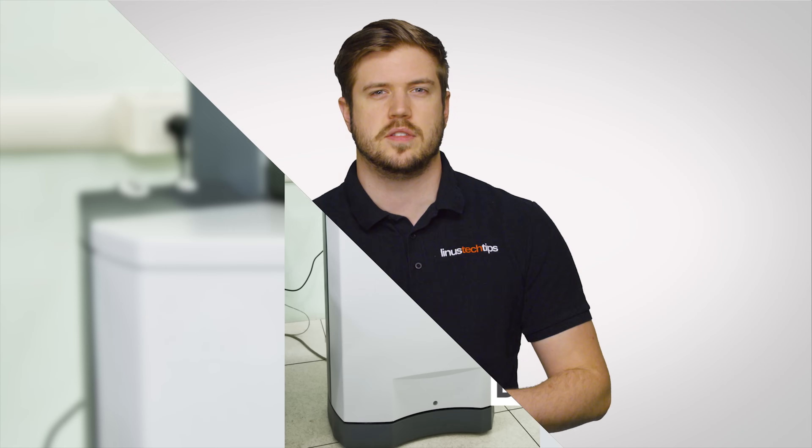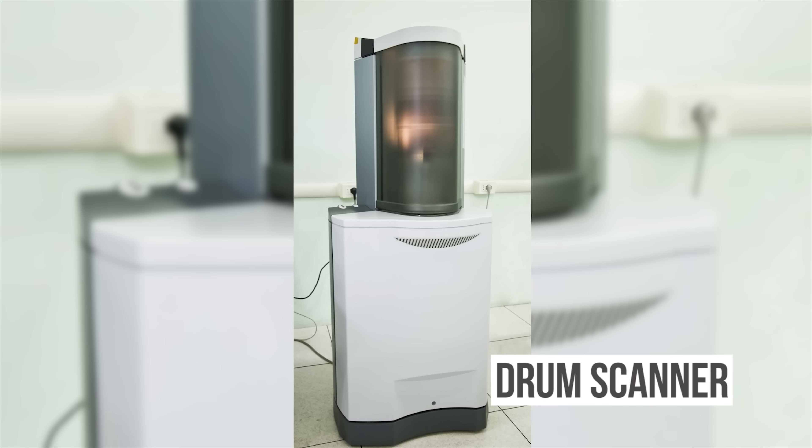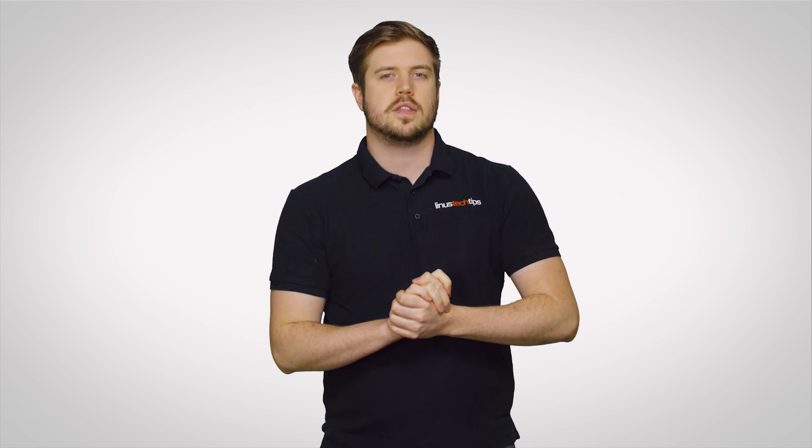Of course there are other types of scanners out there, such as expensive drum scanners with high dynamic range for professional applications, as well as 3D scanners, which you can learn more about right up here. But hopefully this episode has given you a little insight into how your scanner at home works, and let us know down in the comments if you'd like to see a future episode on what scanner to buy.